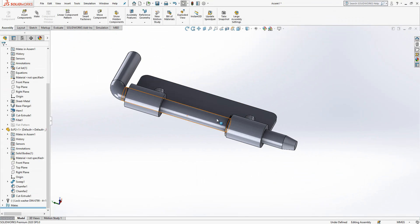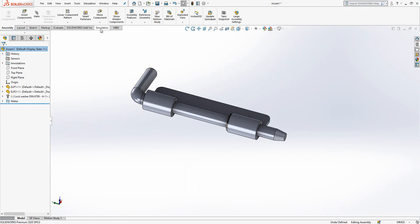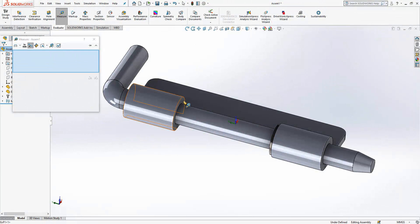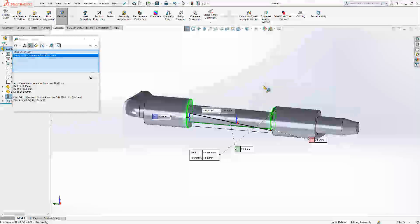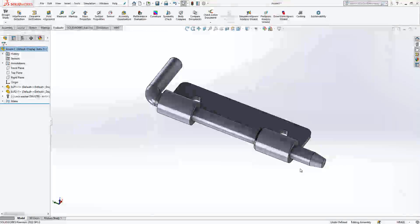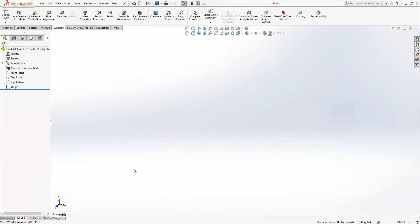Now we know how high our spring should be — we go to Evaluate > Measure, from this edge to this one. It says 29.3mm. We want some pushing force even in the idle position, so we will make the length of the spring a bit bigger. We know the internal level of the spring is 6.